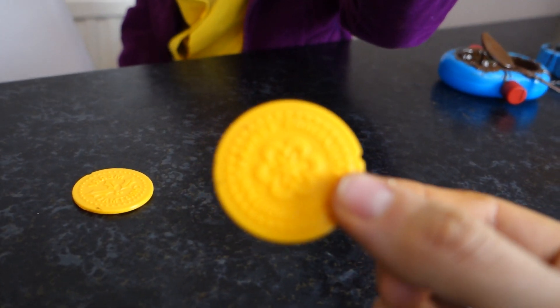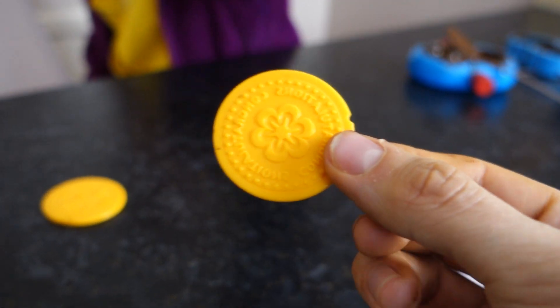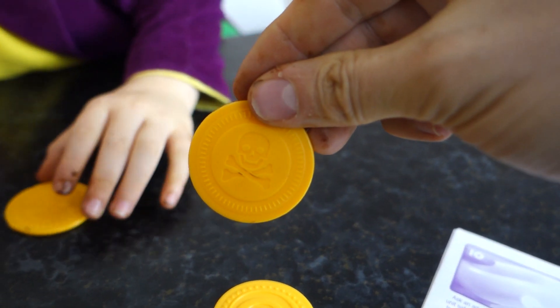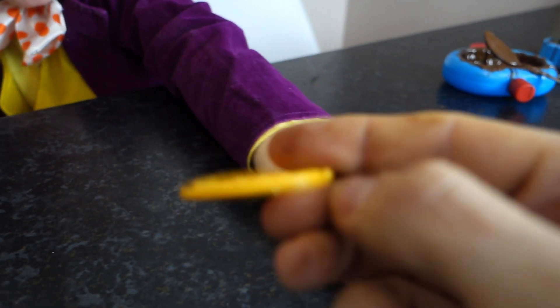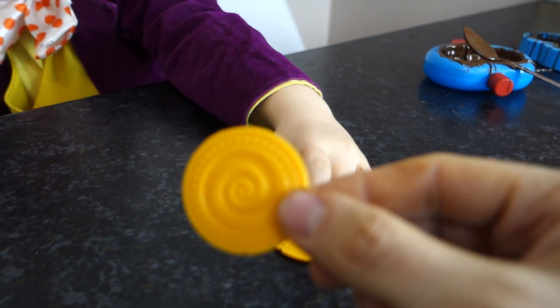What else have we got? You can hang this — the happy face one. Let me see what's behind it. Oh, it's a skull and crossbones! It's pirate money. This one is a flower, and on the other side, a swirly pattern.